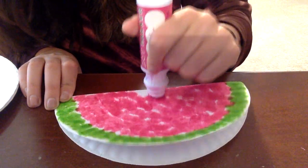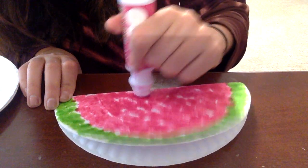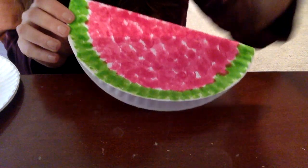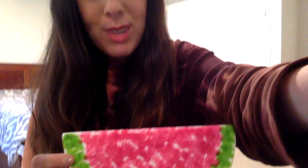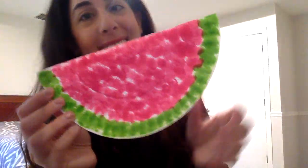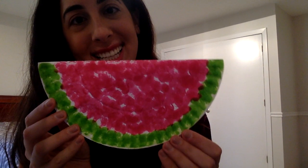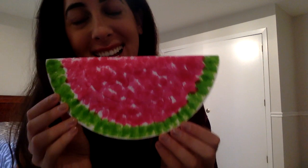And guys, our watermelon is coming along — we're almost done. Wow, that turned out so pretty! What do you guys think? Are you going to go make your own dip dot watermelon? It looks super, super cute. I hope you guys liked it, and I'm going to be back with a new video very soon. I love you guys. Bye bye!